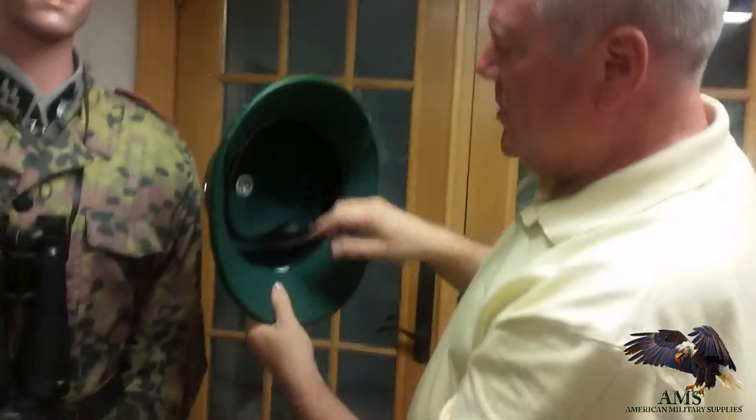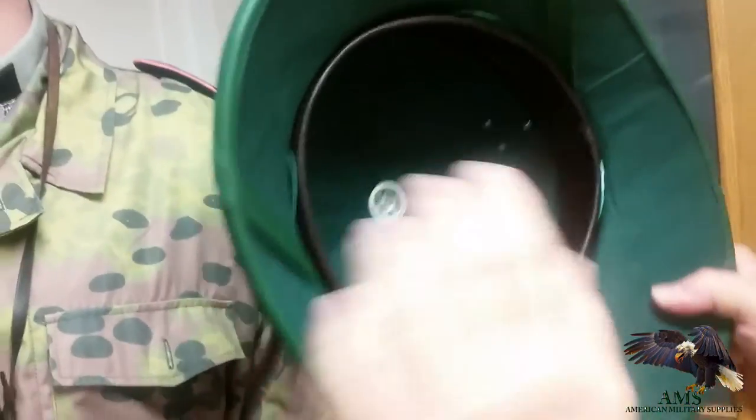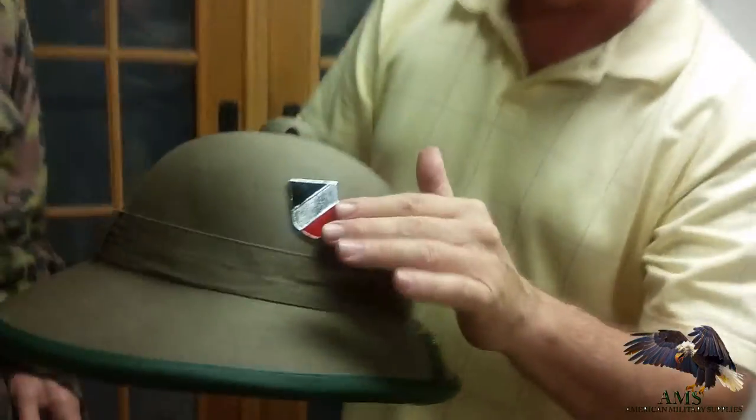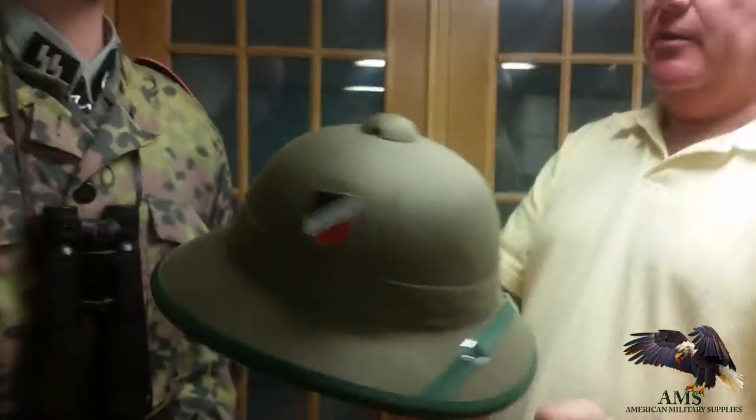What's nice about these is you can adjust the interior band. It's got velcro, so any size head you have it's going to fit you nice. We've got all the original style badging on there. This is a brand new item from us. Very reasonable price.